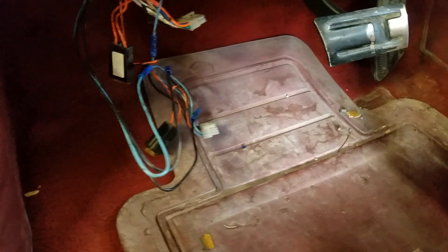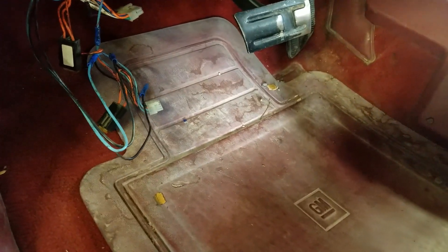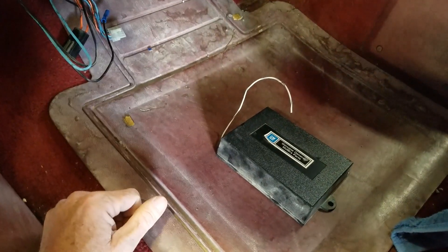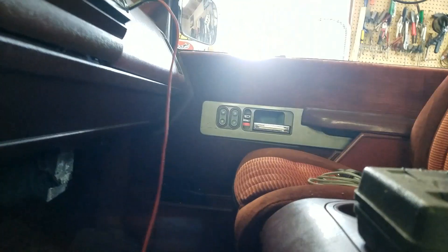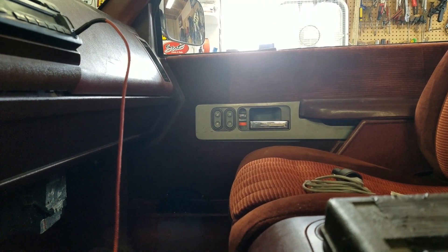Now, what does this do to the way my truck runs? Apparently nothing — watch this. It runs fine. Doesn't need this at all to run. I don't have a key fob. The only thing it doesn't do is operate the door locks. I'm messing with the door lock button on this door and you can see nothing happening on that door.